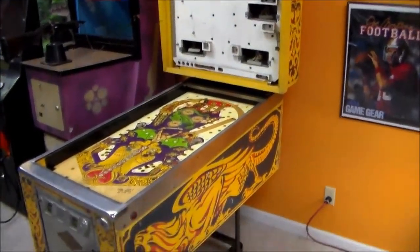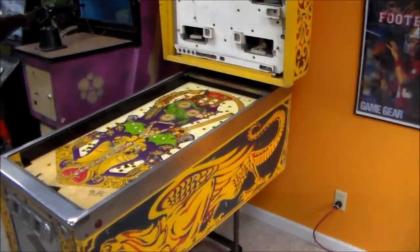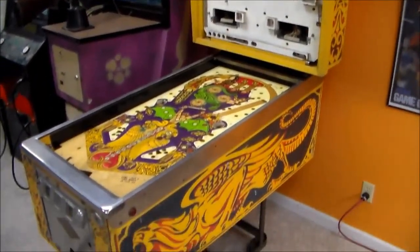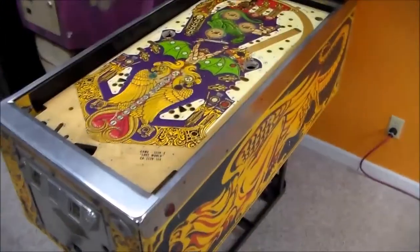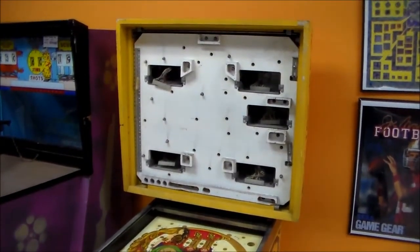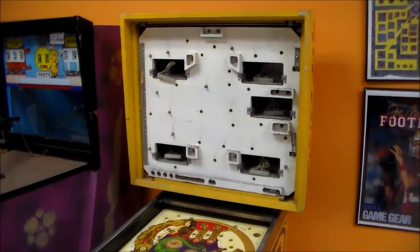It'll probably take us several weeks — we won't work on it straight through. We'll do a little bit here and a little bit there until we get a nice, decent machine up and running again. We'll film little updates and let you see along the way so you can see how it's coming along. Everybody root for it, because this thing is going to need a lot of help. We will see you soon on the next video.